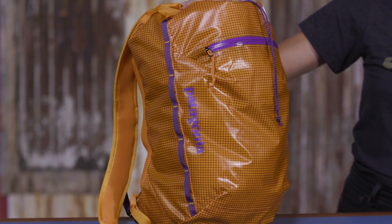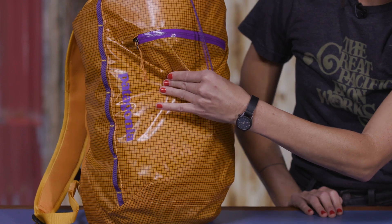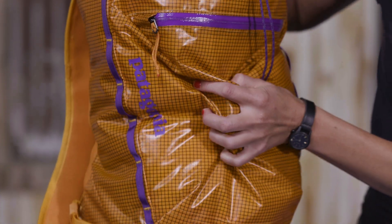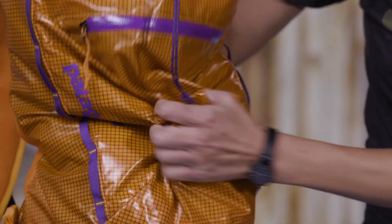This is the 20-liter Lightweight Black Hole Cinch Pack, a highly transportable top loader built for quick strike missions and unexpected adventures. This minimalist pack is made from lightweight yet seriously tough ripstop nylon with a DWR finish and a TPU film laminate to resist abrasion and protect your gear from the elements.